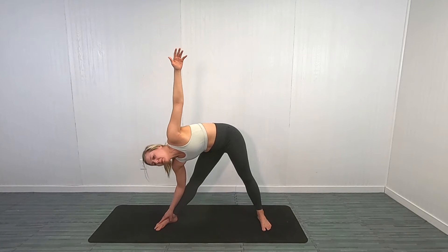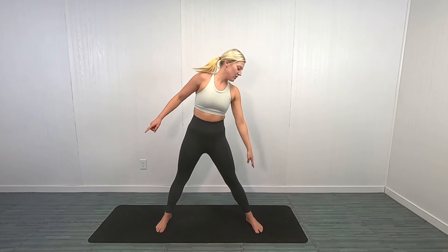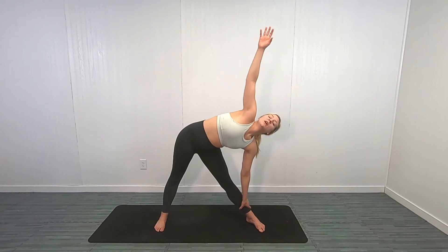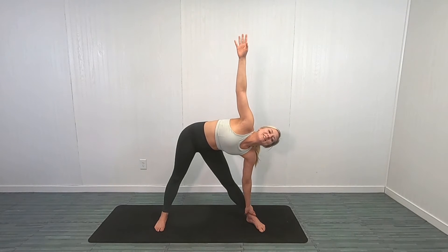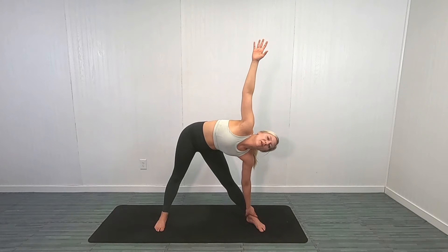Pull down a little bit more, come up, shake it out a little bit, and we're going to go to the left side — shooting that hip out, coming down to that left ankle with that left hand, and reach. I'm holding here for 30 seconds. Beautiful job, you guys. Try to go a little deeper — see if you can stretch out that side body, that oblique, even more.